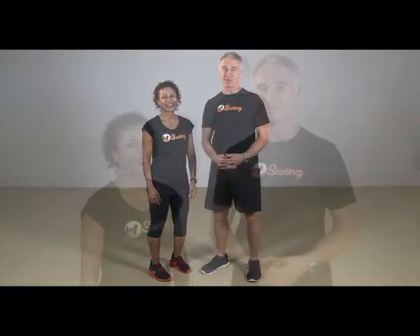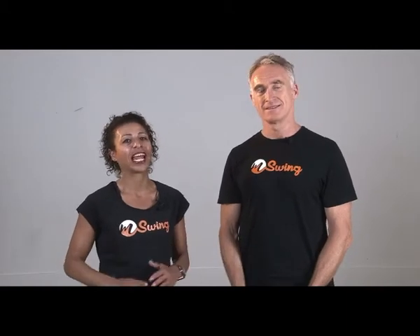My name's Mark and this is Marietta and we're the creators of M-Swing. M-Swing is a truly unique exercise experience. It uses movements that arc, flow and swing through the air. People can work at their own level and it's very accessible for anyone at any fitness level and any ability.